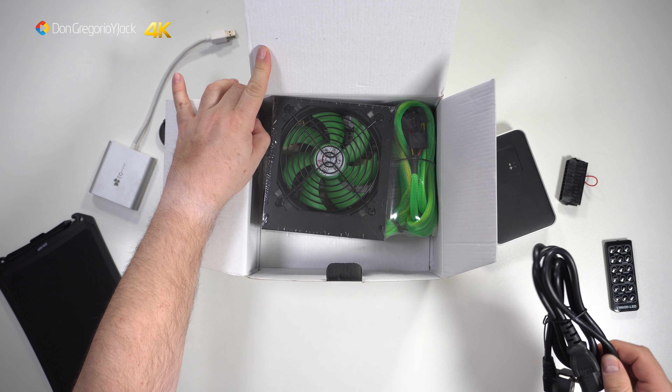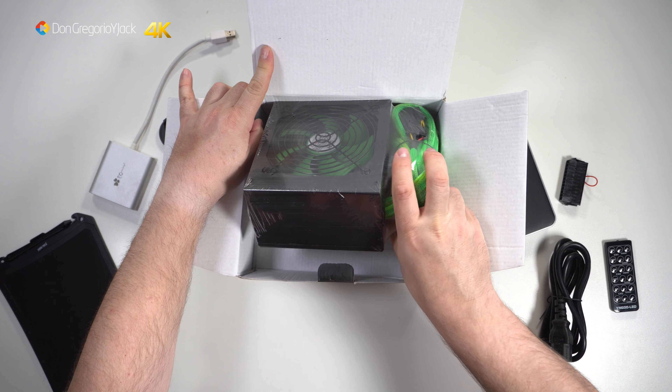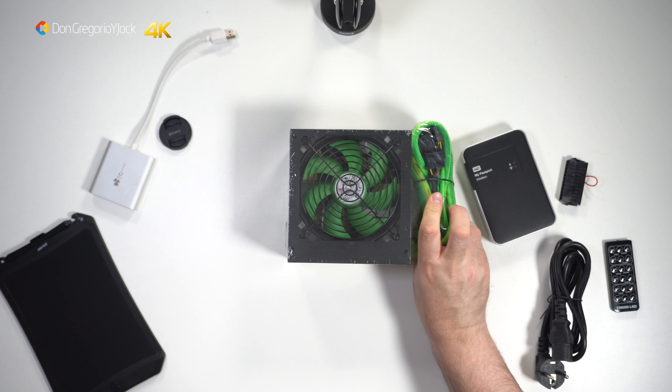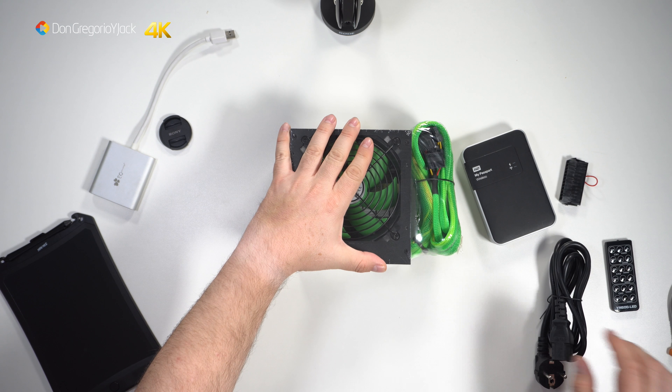Opening the box, inside we have the SUCO power cable of approximately 1.5 m and the fuente de alimentación itself. As you can see, it is clearly dominated by the phosphorescent green color and its 120mm low-noise fan.